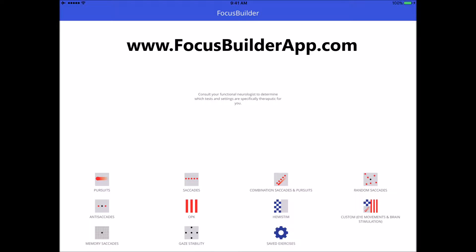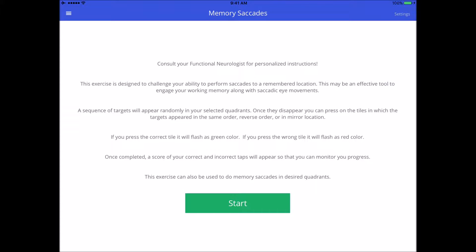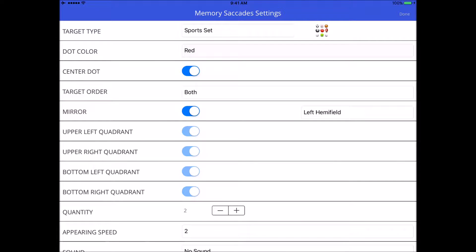Memory saccades are a great tool recently added to Focus Builder. It's really great for challenging patients' ability to work their working memory and exercise the working memory. Let me run through exactly what the settings are, what they mean, and how to use this exercise.